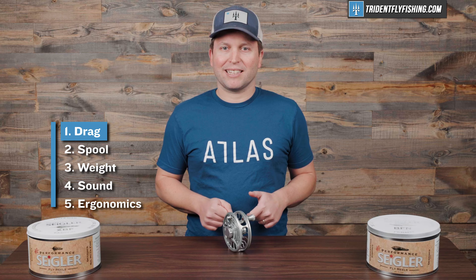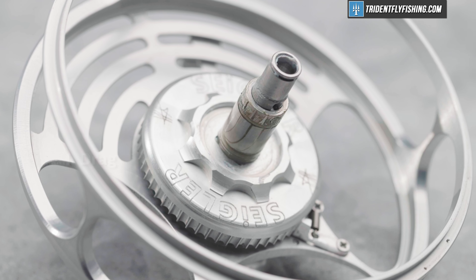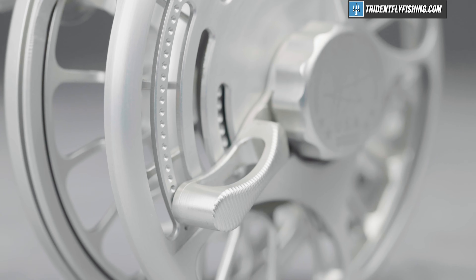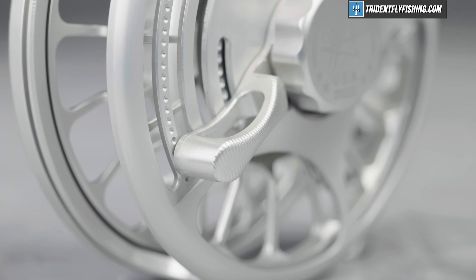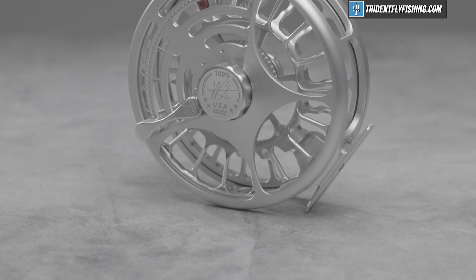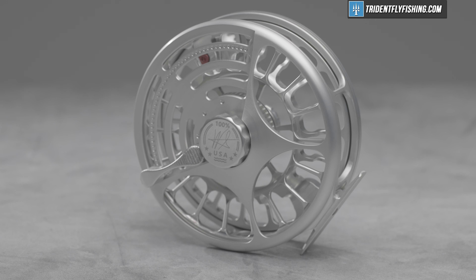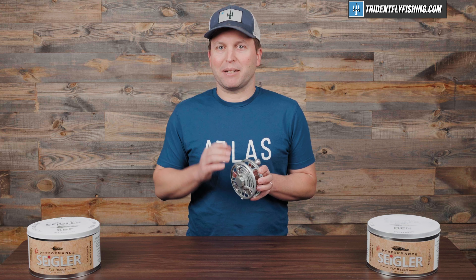But before we get to that spool design, let's start by talking about the drag. As with all Siegler reels, this BFN comes with a lever drag. I'm not going to go into a thorough analysis in this video, because we've already done the XBF, which is really a more extreme version of this reel. Suffice to say, lever drags are really cool, and if you want one, you're going to be getting a Siegler.